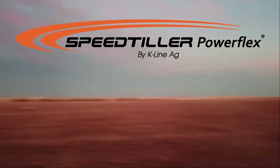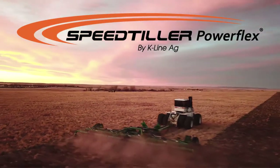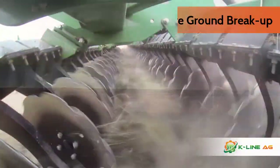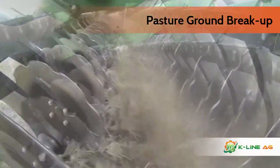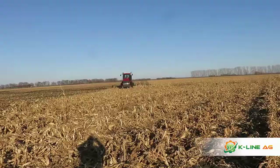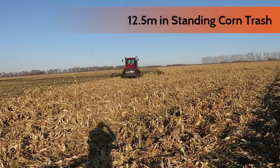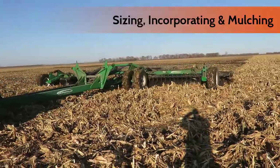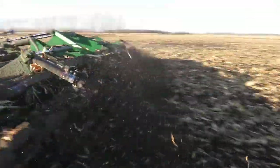The expertly designed and built Speed Tiller Power Flex is the result of many years of experience in the field. With massive arms fitted with 24-inch discs or larger, it'll dig like a disc and still finish like a finisher, mulching heavy corn trash. The disc arms are designed for greater trash flow in heavy crop residue, allowing you to mulch and incorporate with ease.